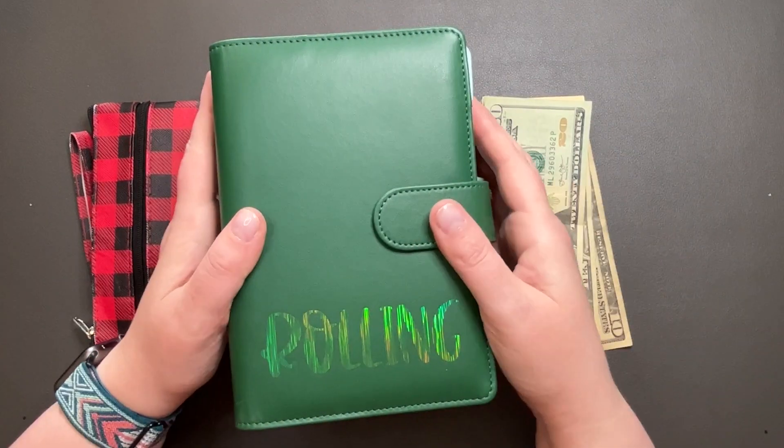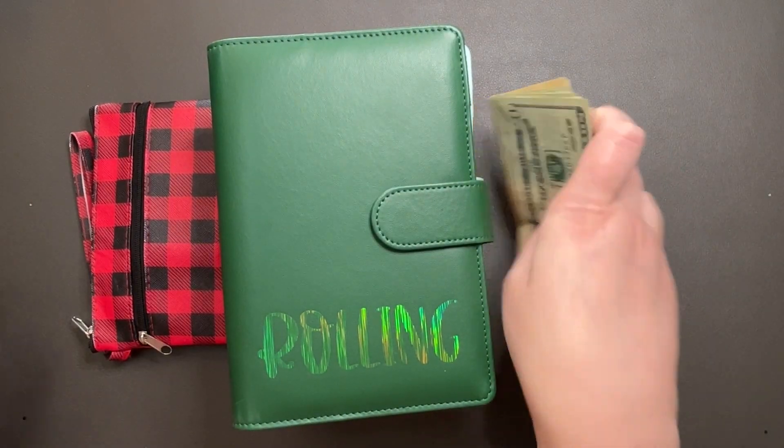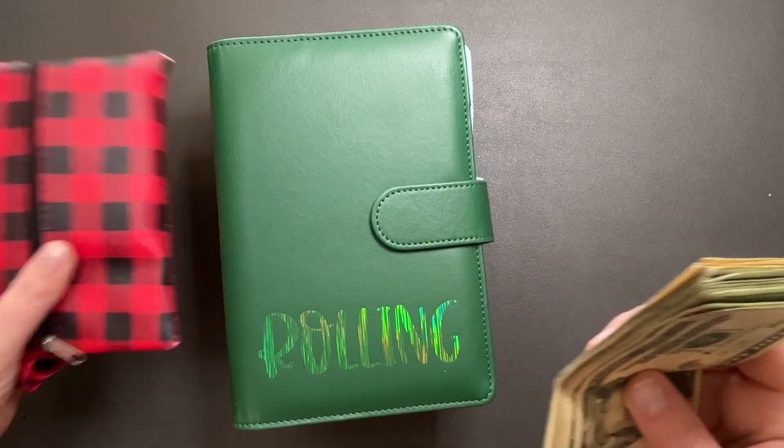Hey y'all, it's Manda. Welcome to my channel. Today we're going to be stuffing $400 into my various cash envelopes. We're going to be doing some unstuffing and it'll be fun.